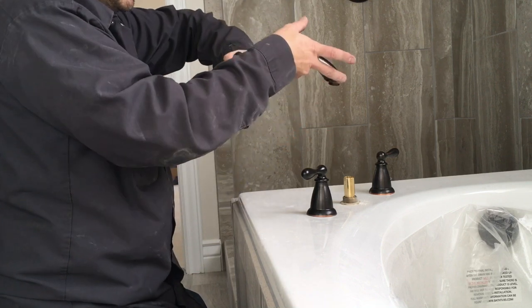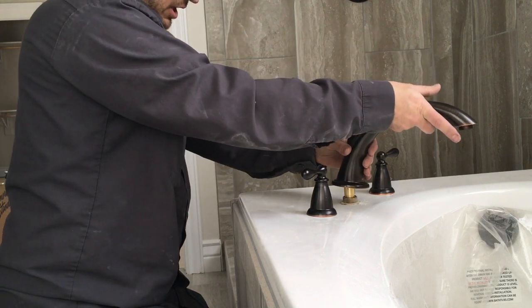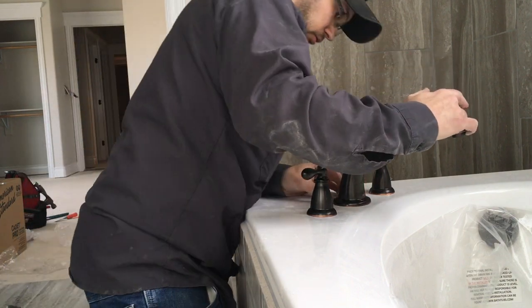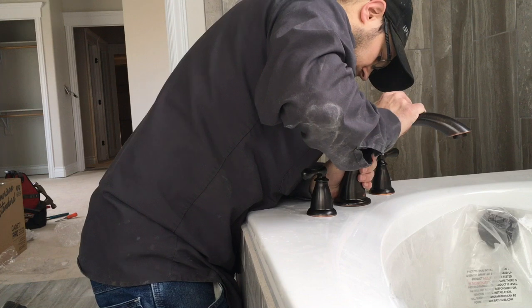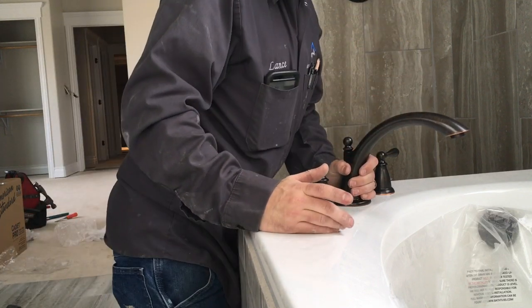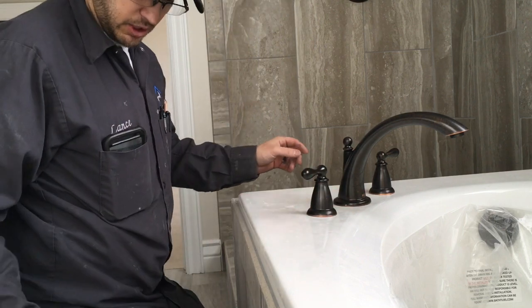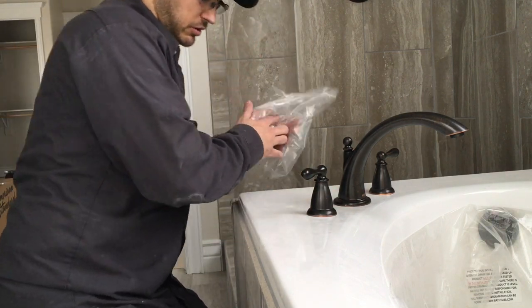Then you put it right on top like that, make it look as straight as you can. I like to look at it based on my handles and make sure it looks good. Then wipe off your fingers so you don't get them on the trim.